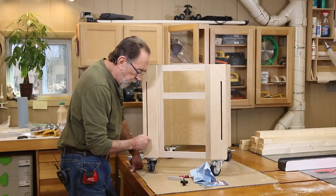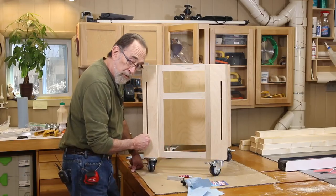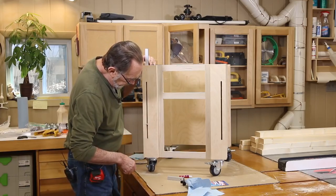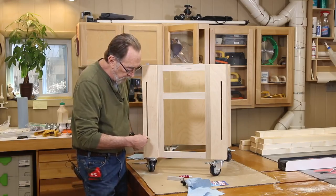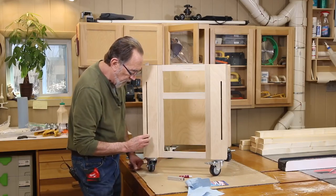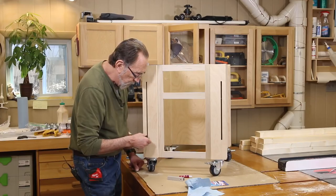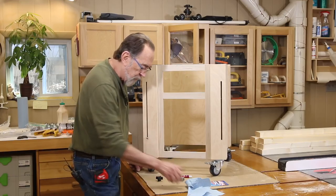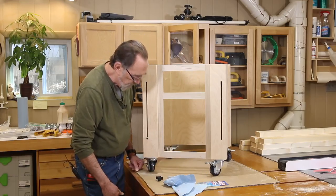According to the directions on the package, this sets up in 10 minutes and cures completely in 24 hours. So I'm going to let that sit for 10 minutes and then check it to make sure it can't be easily backed out. Because with the knob on here, when we turn it in and tighten it that'll be fine, but when we go to loosen it, it could unthread this stud and we don't want that to happen. So let's let that sit for 10 minutes and we'll see how we did.